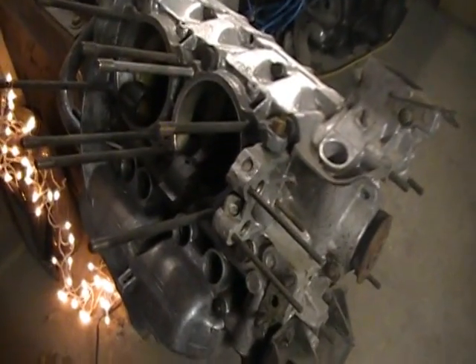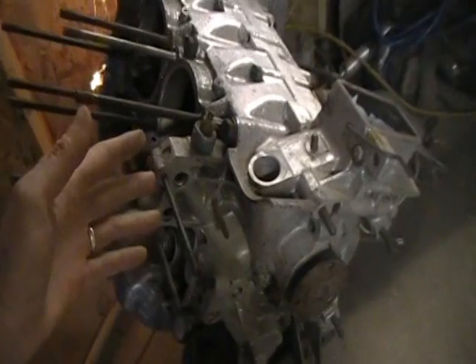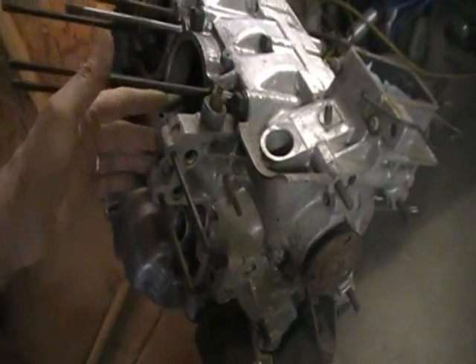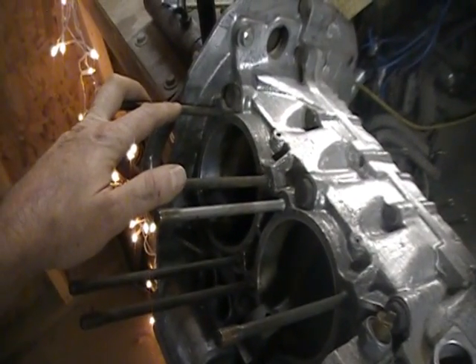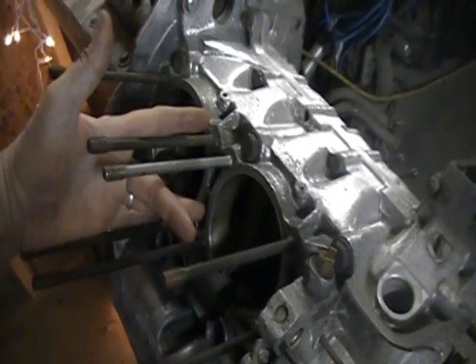The reason I'm starting with number four is that I've got this boss for the oil cooler that's going to be in the way. If I put number three on first, I won't be able to drive the wrist pin in from this direction.